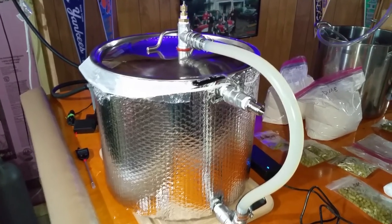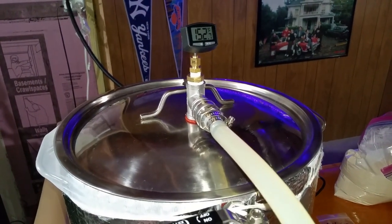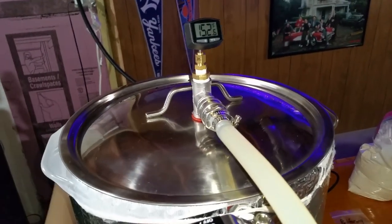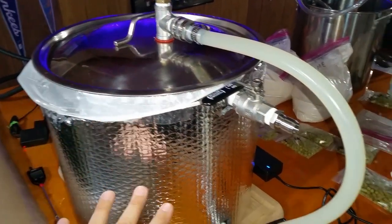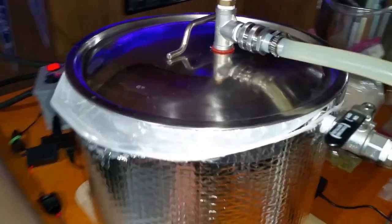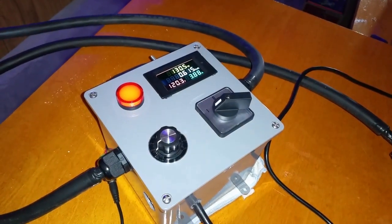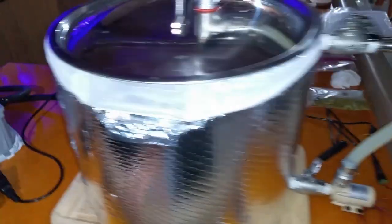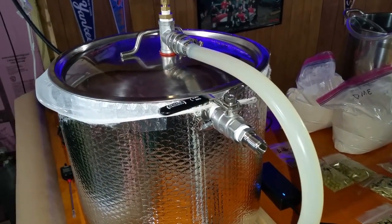We're at our mashing stage. We are holding steady at 152 degrees, give or take 152 and a half. I've added in my grain bag and the grains. It's going to be steeping and recirculating for the next 30 minutes or so, maintaining temperature with about 130 watts of power. We'll leave this to do its thing and move on to the next step.